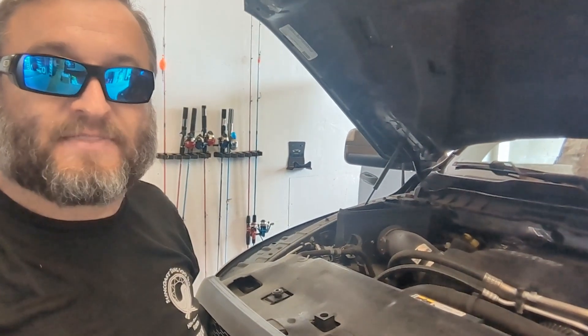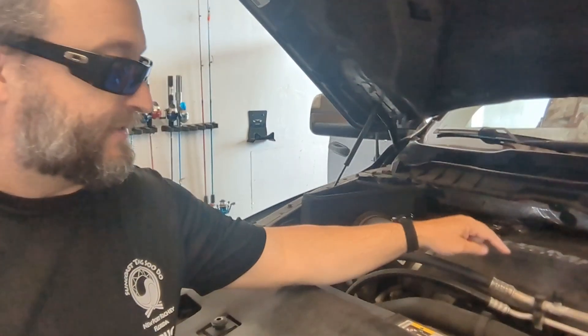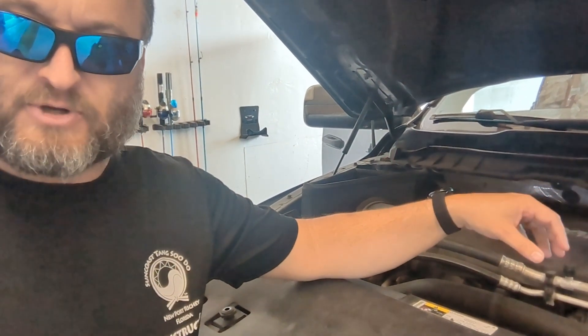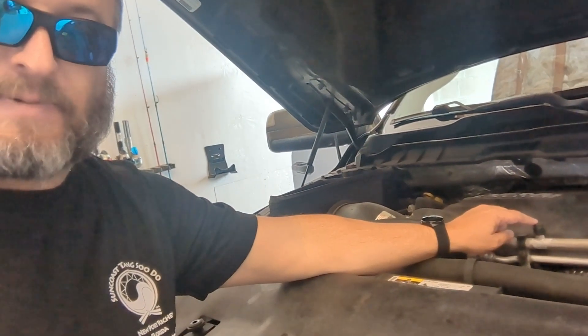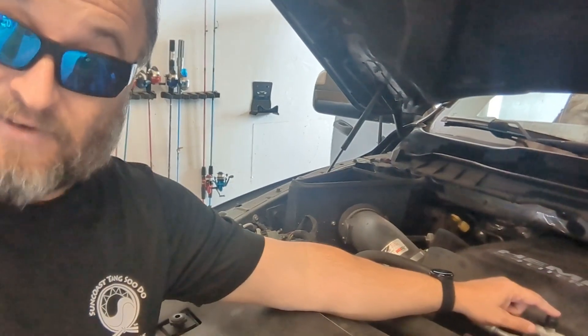Now you need to find the low side connector to your AC. On my vehicle it's right out front. You'll have two pipes or hoses going down to your compressor — there's the compressor down there, the pulley and wheel on it. There's a high side on the bottom pipe and a low side on the top pipe. It will vary based on your model. Many of them have the low side adapter that's very easy to reach and has a big L on it to make it easy to find.